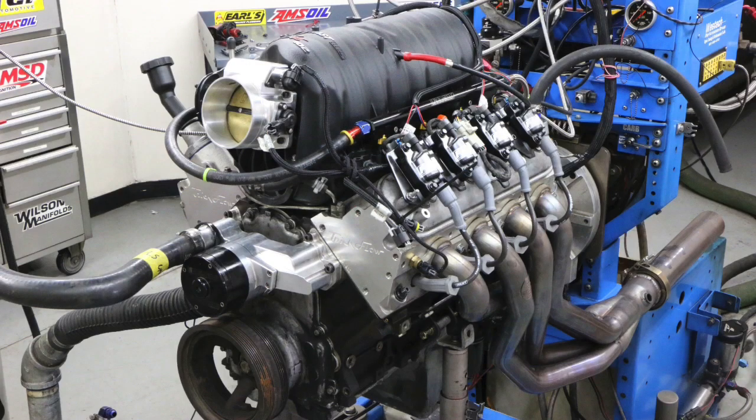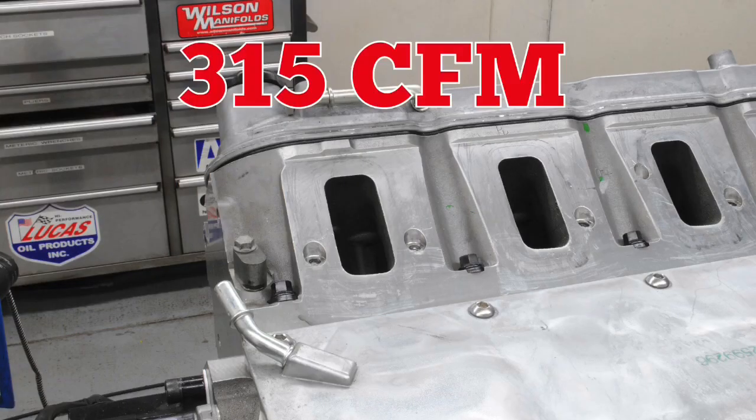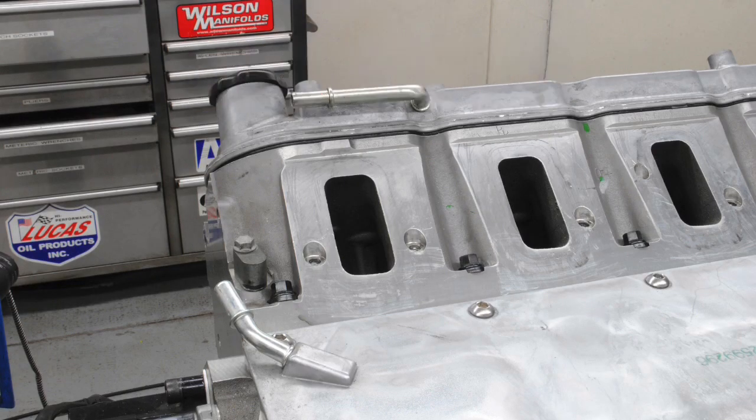Getting 2 horsepower per CFM from the head is more difficult to do — you have to have the right combination. Just because you have the airflow doesn't mean you're going to make that power. For example, a stock LS3 cylinder head flows 315 CFM, but running it on a stock LS3 it's not going to make 630 horsepower because the rest of the combination won't support that. This formula just talks about the potential of the head — how much it can make. The 2 horsepower per CFM is a good round number and easy math.